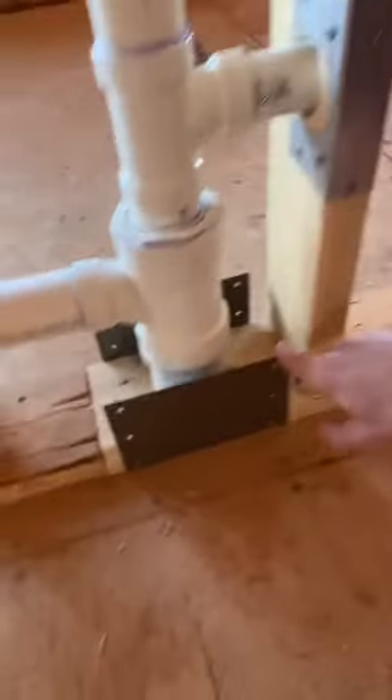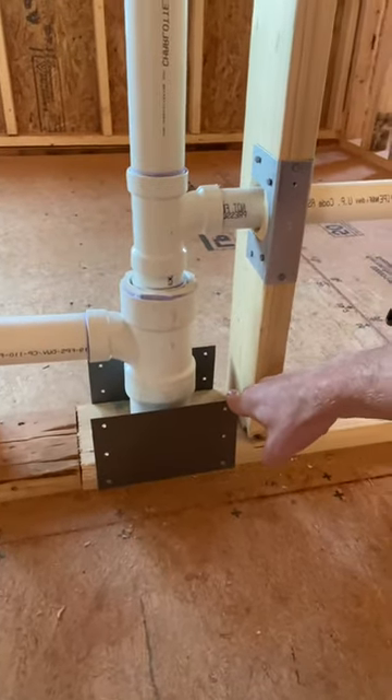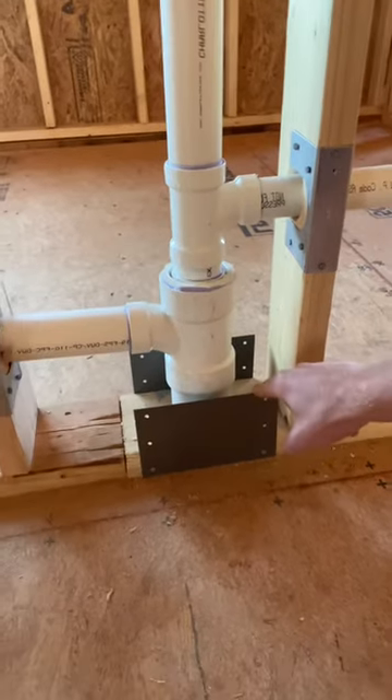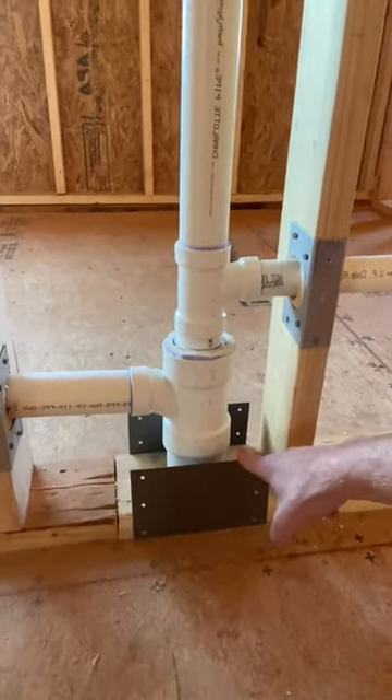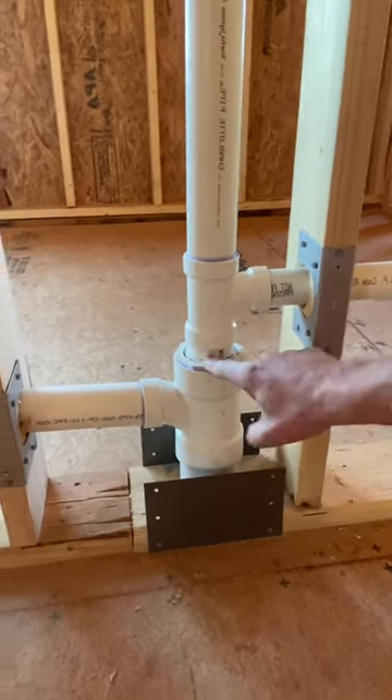Or this right here — a plumbing guard. This is non-structural. It's required whenever you go at the top and bottom plates of all types of applications whenever you involve plumbing.